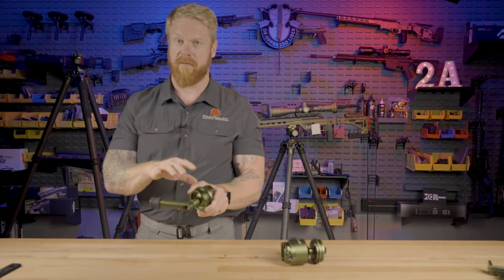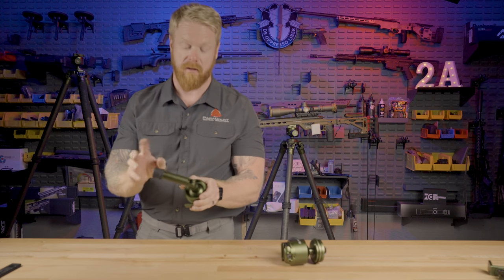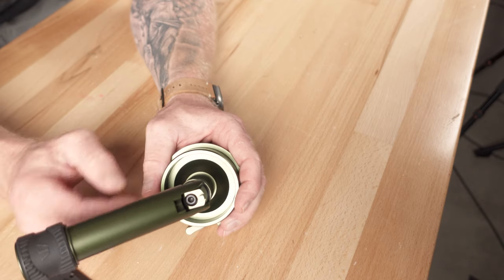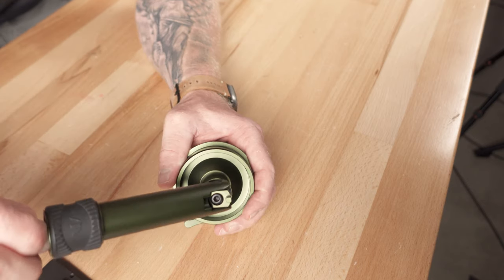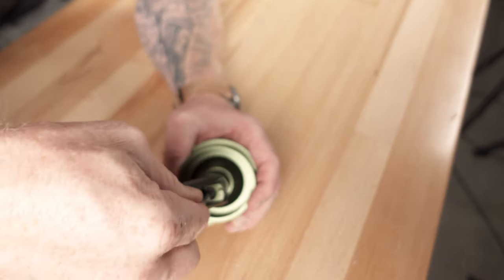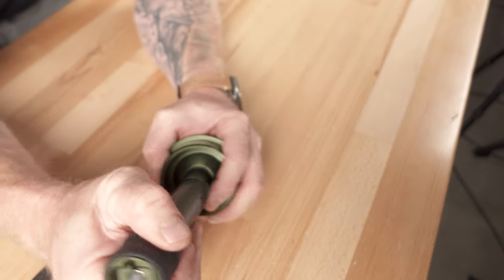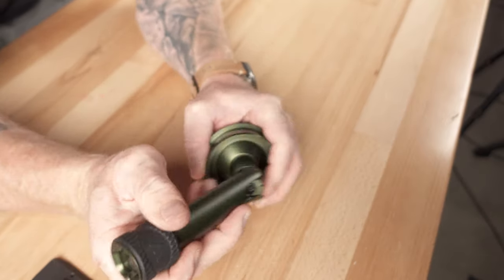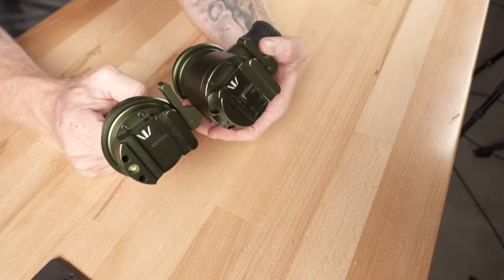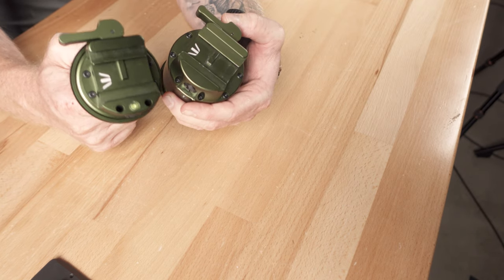How much tension you have on your ball head is completely adjustable. To adjust it, you just unlock the locking handle and you'll see a fastener there. You pull out the stored Allen wrench and then you can tighten or loosen that to adjust exactly how much tension you want.